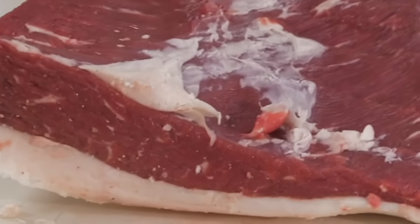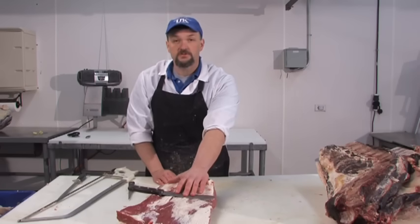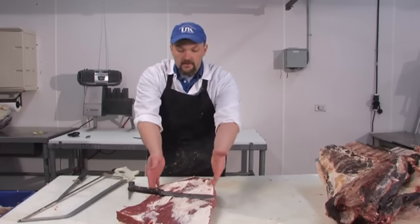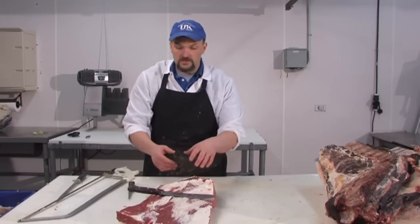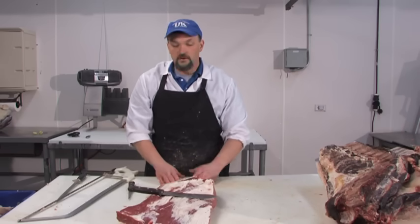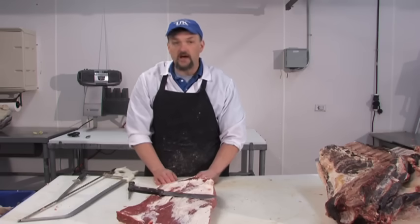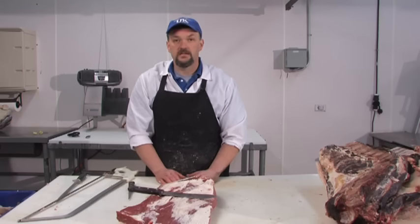The brisket can be sold fresh or with a pickling brine to make corned beef. You will sometimes see it in the store cut in half — the flat part is referred to as a flat portion corned beef, and the part that comes to a point is the point half. Most of the time in grocery stores, these will be in the corned beef variety with the pickling brine inside the package.